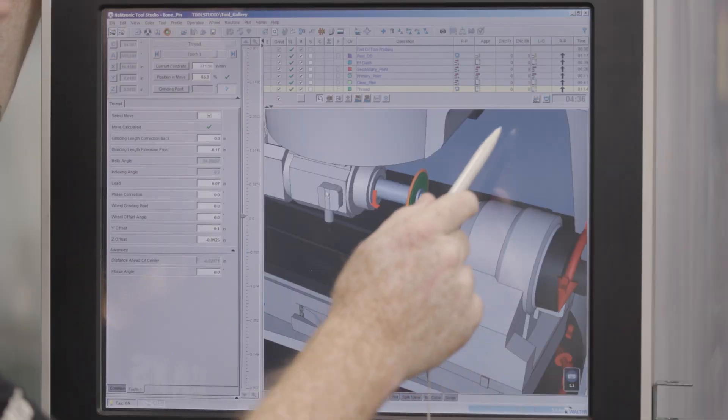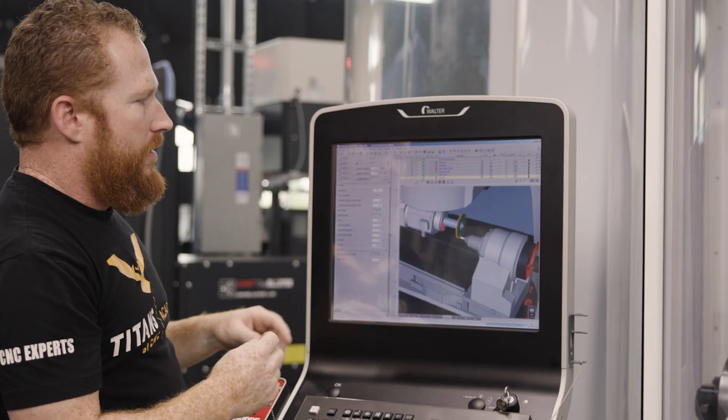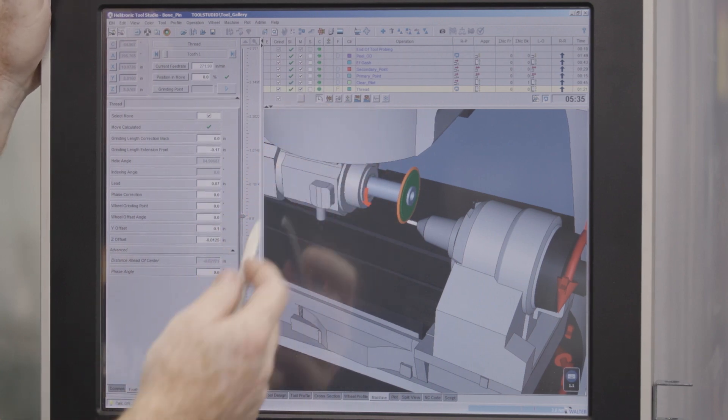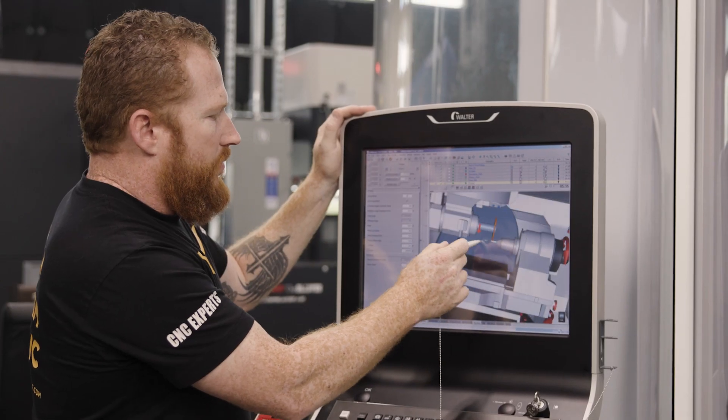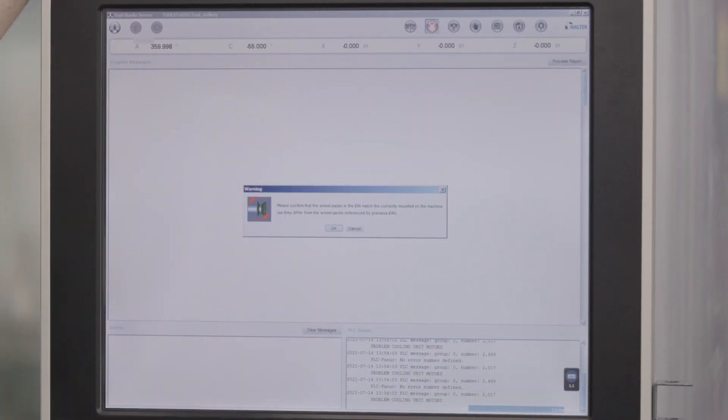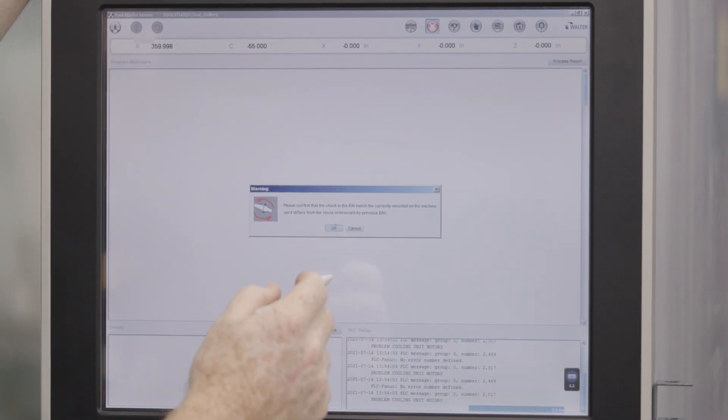We're also going to turn on collision detection, and I have zero collisions — so that's all good to go. Green dots mean there are no collisions. So once this part's all done, we can export it to our controller and we'll get to running it.